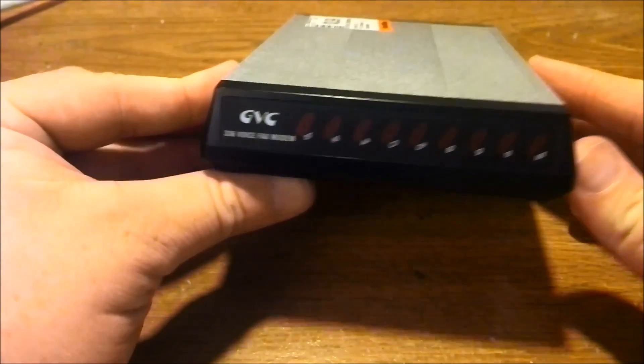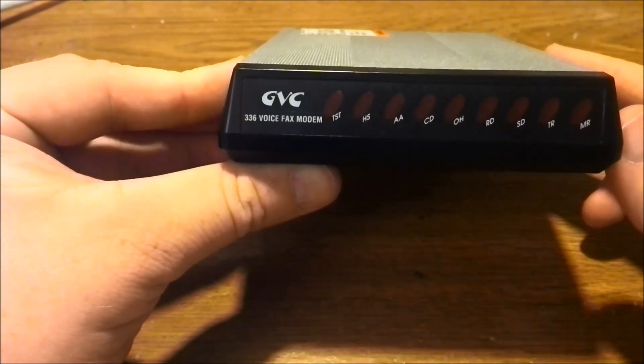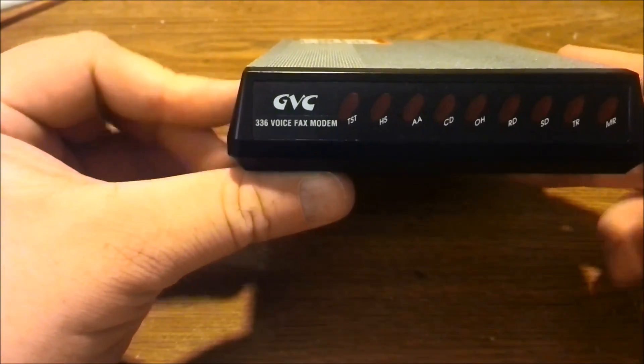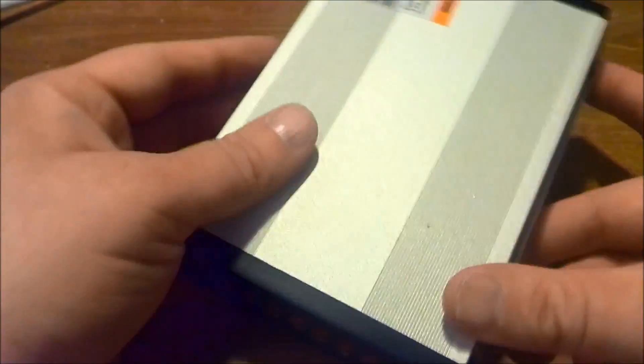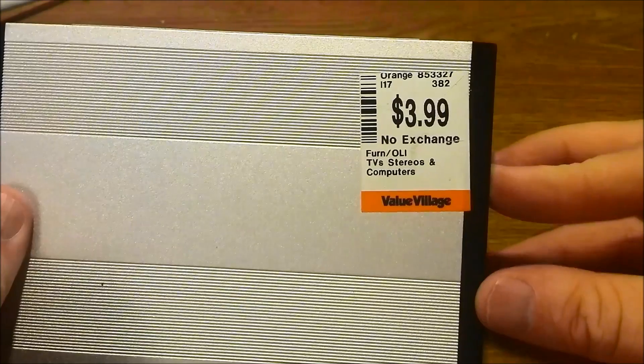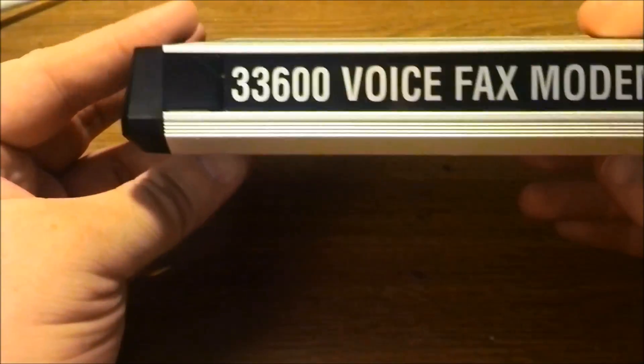Today I'm going to be tearing down this GV336 voice fax modem, which is a 33.6K board fax modem. This is a preservation kit. I got it for $3.99 from ValueVillage — bit of a score.